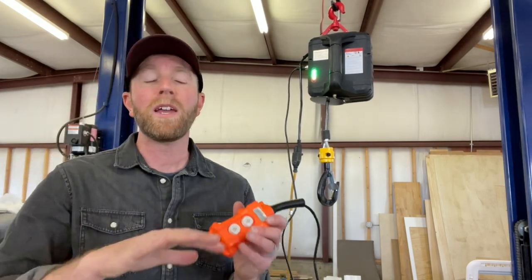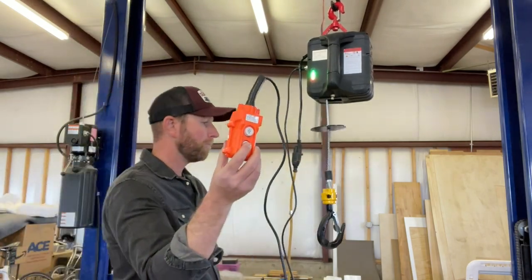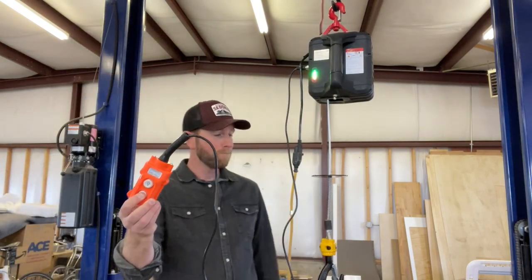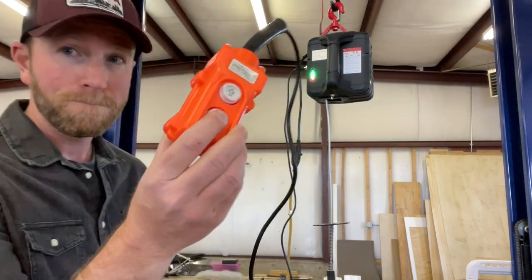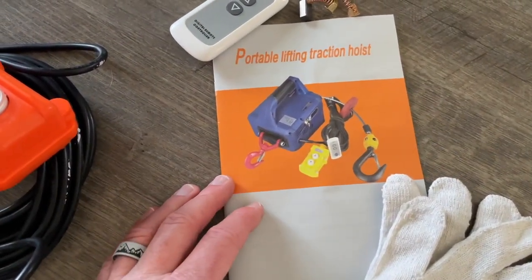One thing I did notice is that it is a little bit loud — don't expect this to be a smooth, quiet operator. Now, this does come with an instruction manual and you really do need to read this to make sure you have all the safety features.